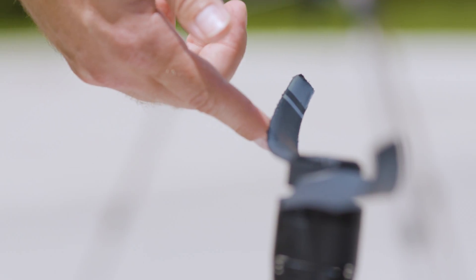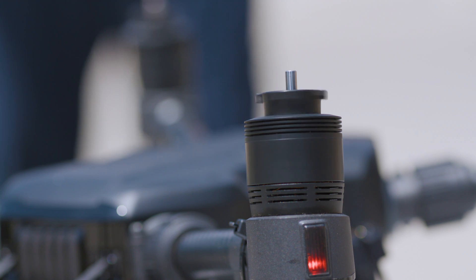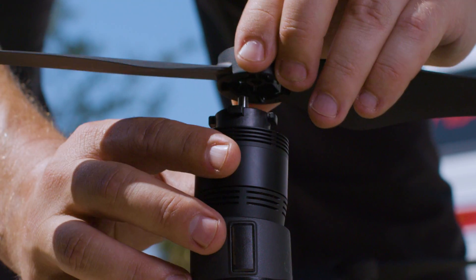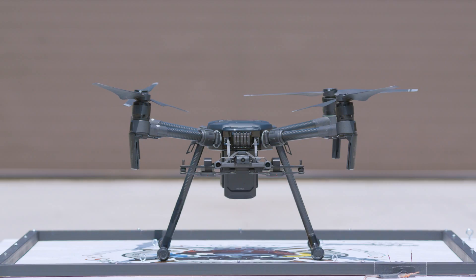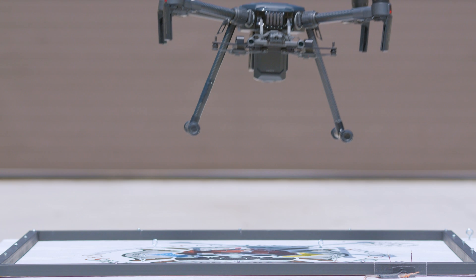After the explosion, we wanted to see if the M210 could fly again. Obviously this isn't something we recommend anybody else do, but for the experiment we wanted to make sure we did this portion of the test as well. So we put new batteries in it, put new rotors on it, and to our amazement the aircraft took off immediately. That was pretty impressive.